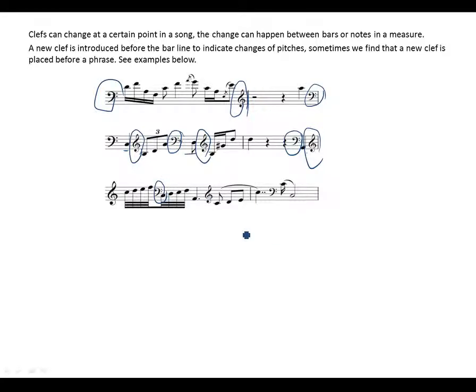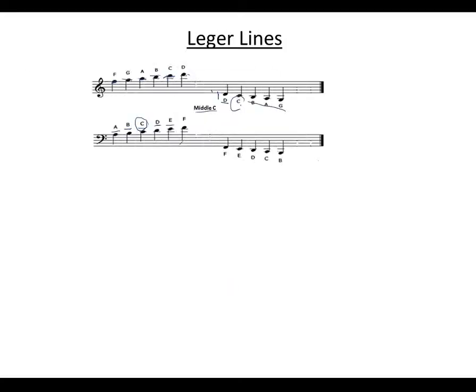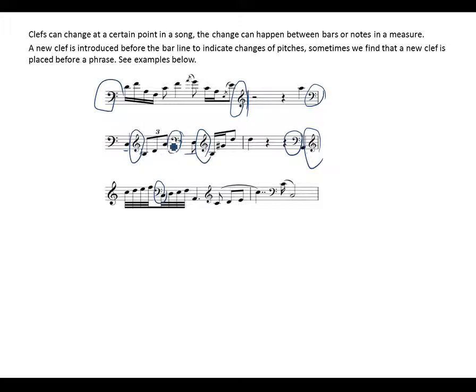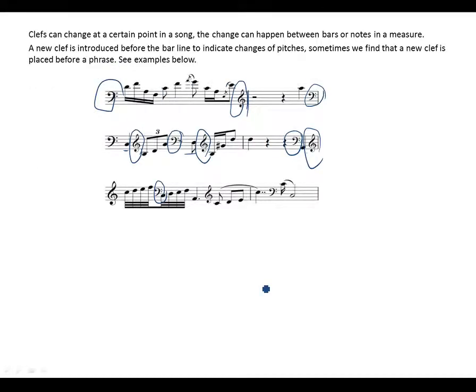A clef can also be introduced in the middle of a bar, but this is not always necessary. Remember the grand staff — it should help you notate changes. If you want to change pitch in the middle of a bar, rather than writing a new clef, use the grand staff: write the notes on the treble clef or bass clef as appropriate. This decreases confusion and makes reading music easier.